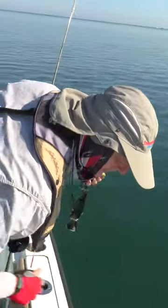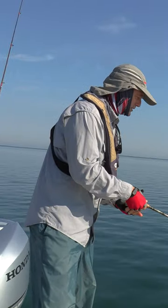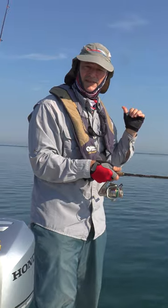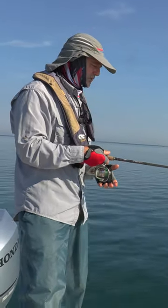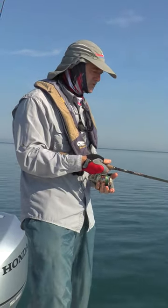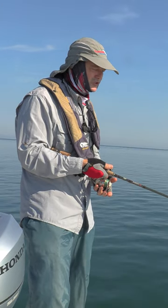Little walleye — look at that! We'll get him back in, he can grow up. Now, the reason I went with an ounce and a half: that bass came out of 18 feet of water. So why would I use an ounce and a half in 18 feet? Well, I'm starting in 50 feet and I'm drifting back over top, so those fish are coming from anywhere in between, so I went with a little bit of a heavier jig.